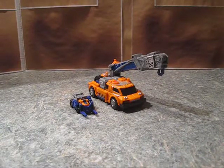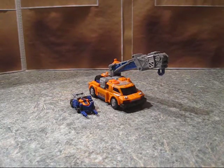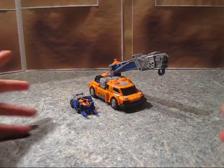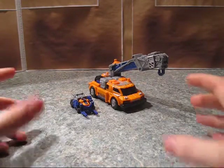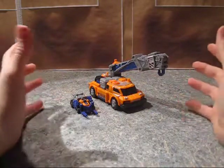Hello, my name is TransformersFanG138, and I'm here with a video review of Transformers Armada Smokescreen. This guy is not a great toy, but a fantastic nostalgia for me.